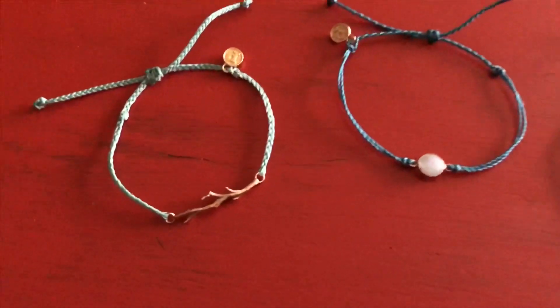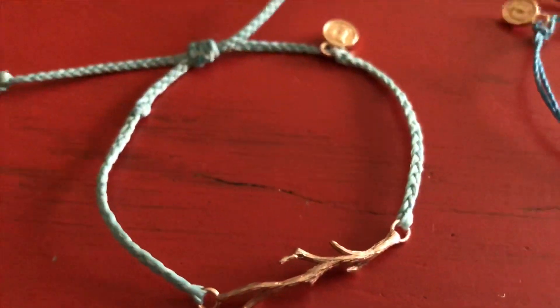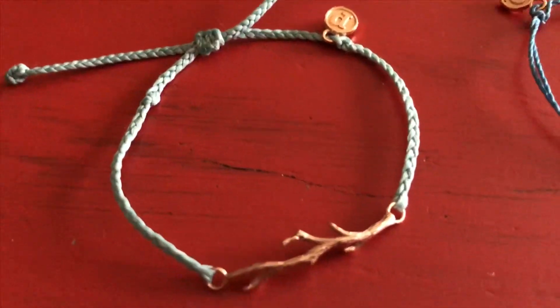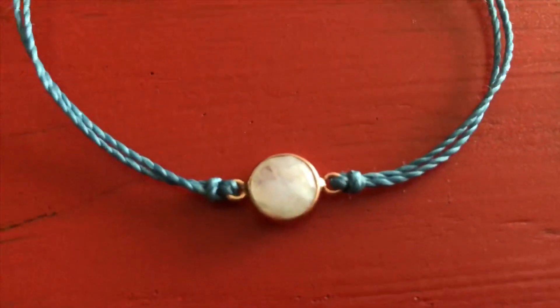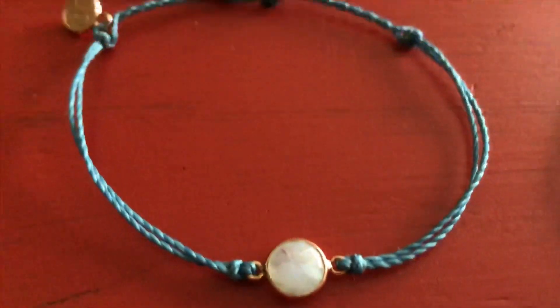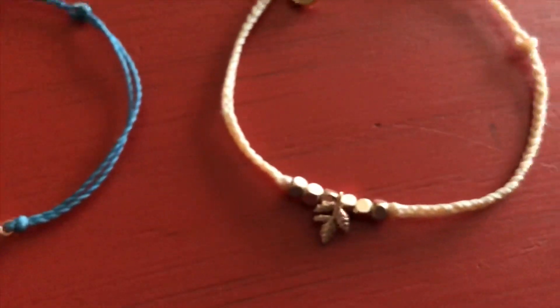First up is the Branch Charm. It's on a light teal bracelet with a rose gold finish. Second one is the Moonstone Charm — it's a genuine Moonstone gem and it's on a periwinkle color bracelet.